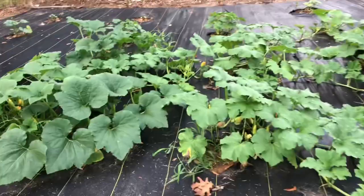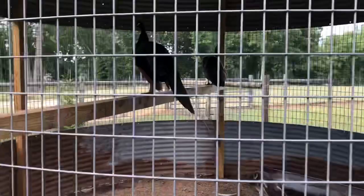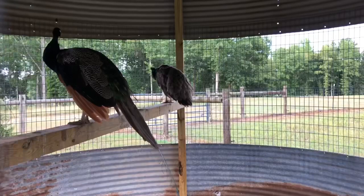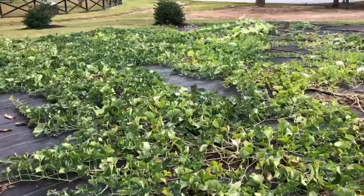Let me give you a quick look at my peacock. Last time in the pumpkin patch video he was in the middle of losing his train, and now he's just got one feather left he's hanging on to. Mating season is definitely over for him.